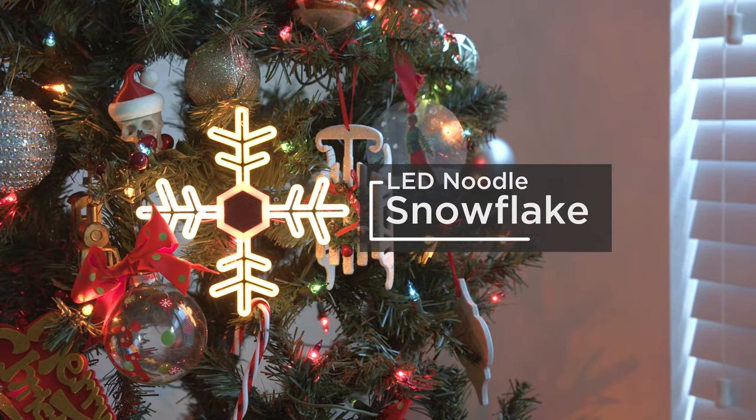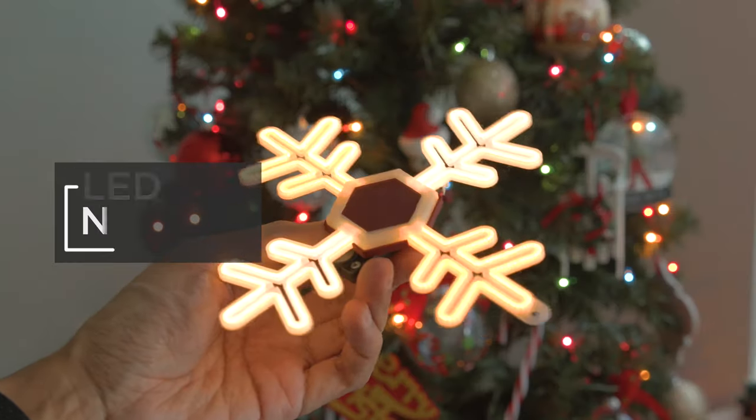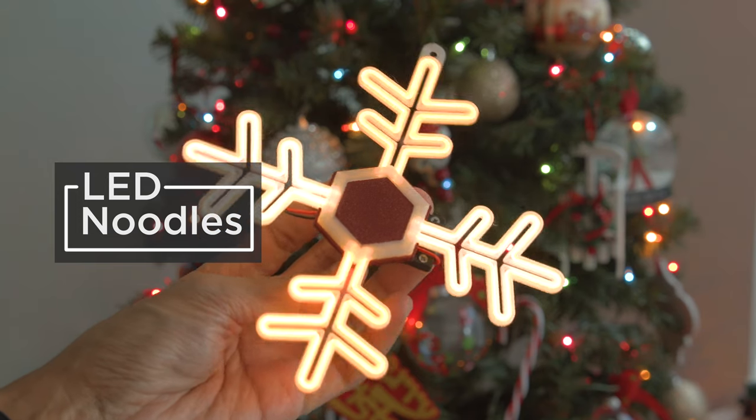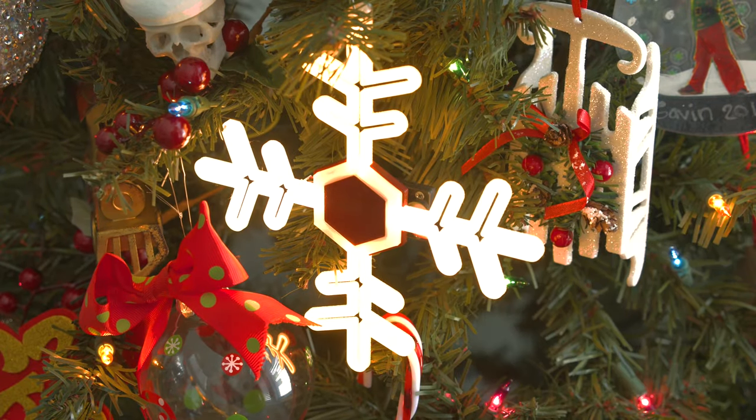You can make a glowing 3D printed ornament with LED noodles from Adafruit. This snowflake ornament is 3D printed and features four strands of LED noodles. We think it's a festive light-up project that's great for adorning your holiday decorations.